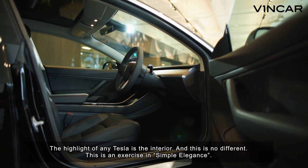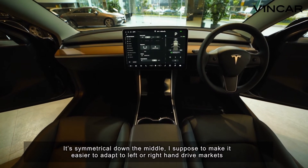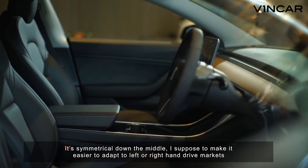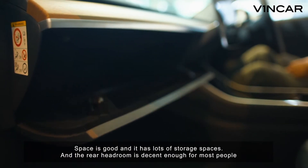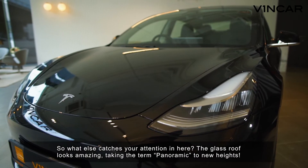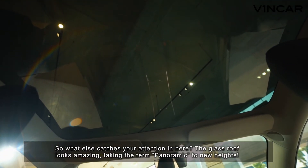The highlight of any Tesla is the interior, and this is no different. This is an exercise in simple elegance. It's symmetrical down the middle, I suppose to make it easier to adapt to left or right-hand drive markets. Space is good and it has lots of storage spaces. The rear headroom is decent enough for most people. The glass roof looks amazing, taking the term panoramic to new heights.